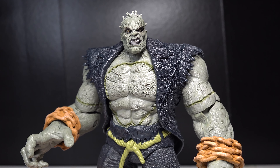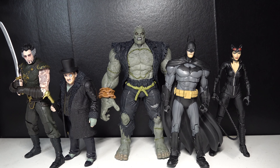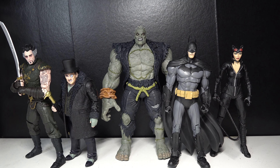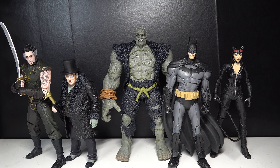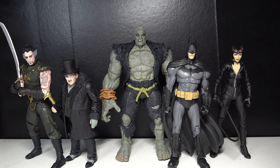Let's get into the comparisons. Here is Solomon Grundy next to all the figures to build him, and I gotta say, this is a really nice wave — it's cool to get more characters for my Arkham display. Ranking them from bottom to top, at the bottom I have to give it to Penguin — he's just not very dynamic, and I think the DC Collectibles version is better. Compared to the rest of these figures, I think he's definitely at the bottom here.